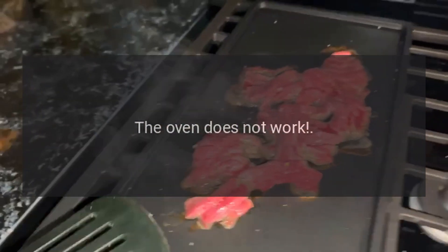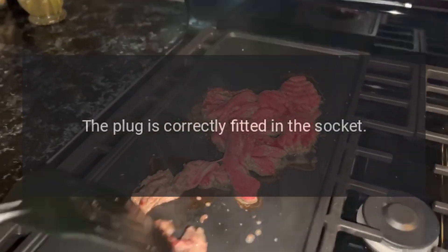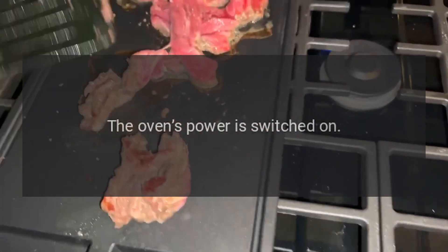The oven does not work. Check if the plug is correctly fitted in the socket and that the oven's power is switched on.